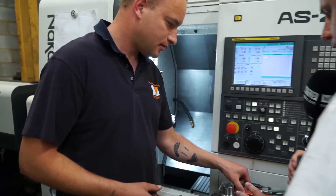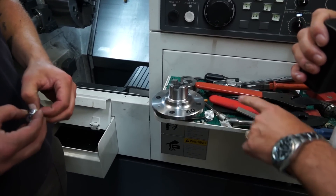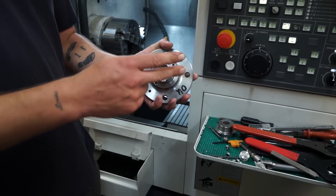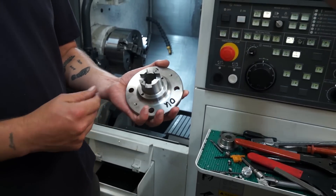I know some of them are fairly straightforward but this one particularly here is actually out of EN24T, so it's quite a hard material. You're turning, drilling, tapping — talk us through it. We're turning them out of billets, we're milling the slots, there's a couple of reamed holes, drilling and tapping. No problem at all.